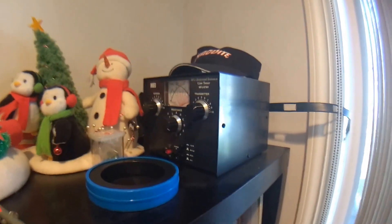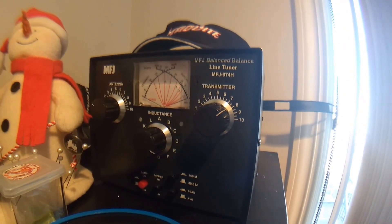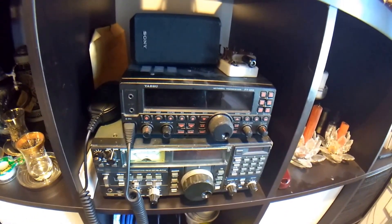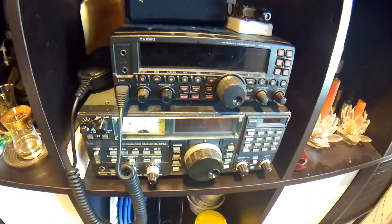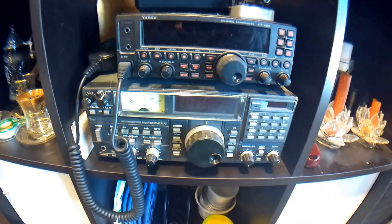Now we're inside. This is my antenna tuner, the MFJ-974H. It's a balanced antenna tuner — very efficient. We'll get into that later. And this is my HF rig, the Yaesu FT-450. On the bottom is my shortwave listening radio. I just started this hobby — the ICOM R71. I really love this receiver.